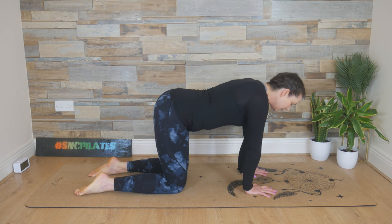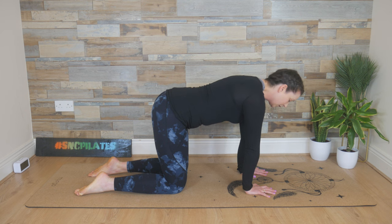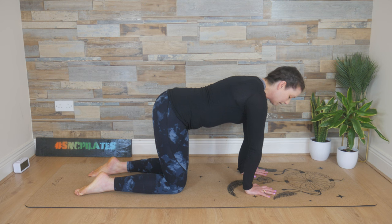So swimming on all fours. To prepare, draw the belly button up towards the lower back, flattening through the lower back as much as you can. Push into the hands so the shoulder blades part slightly. Spin the inner elbows forward so the inside of the elbows face forward, middle fingers facing forward and fingers spread.